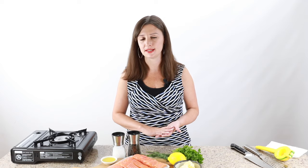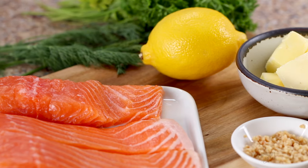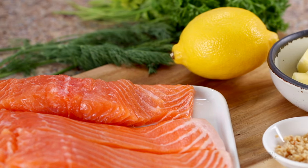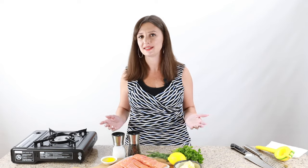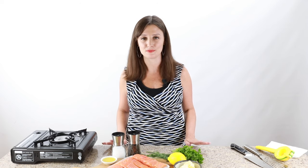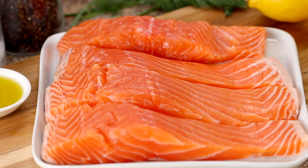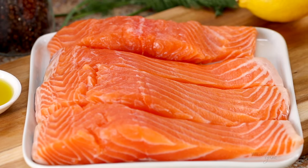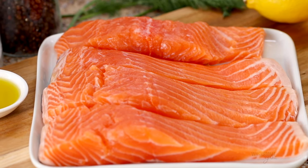The other two things to watch for are fresh versus frozen fish and wild caught versus farmed. Most fish in most areas of the U.S. will come frozen and then sometimes they'll thaw it at the store — that's totally fine. We live in Minnesota, so fresh fish here is pretty hard to find, but get what you can. If you're lucky enough to live on the coast, try to get that fresh fish. I always recommend wild caught fish, not just for the nutritional reasons, but I think it also tastes better. But from a recipe standpoint, either way will work.